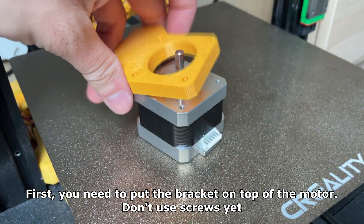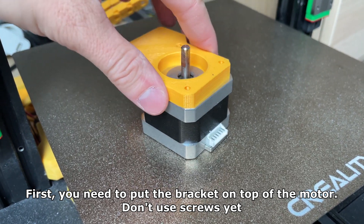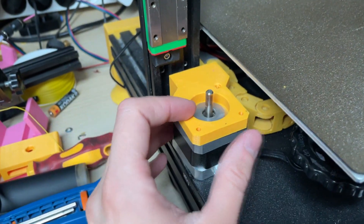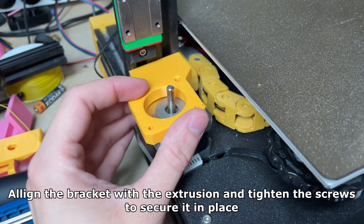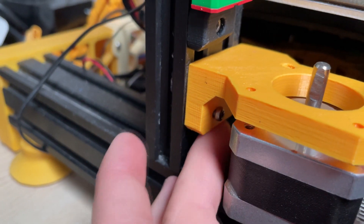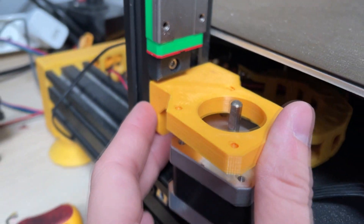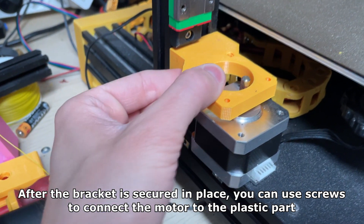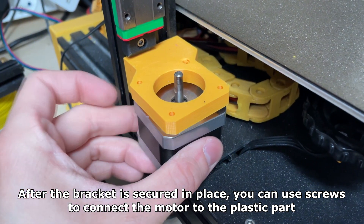First you need to put the bracket on top of the motor — don't use screws yet. Now put both parts on top of the base. Align the bracket with the extrusion and tighten the screws to secure it in place. After the bracket is secured, you can use screws to connect the motor to the plastic part.